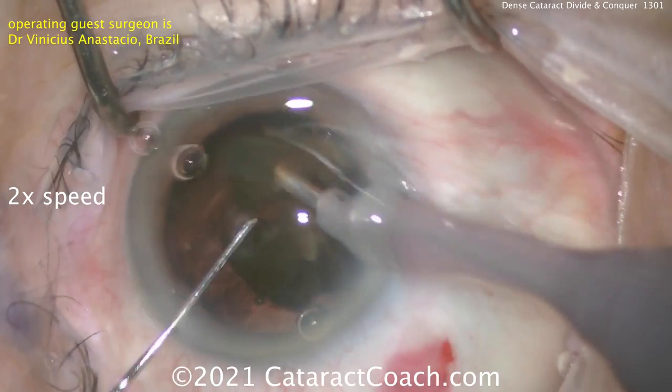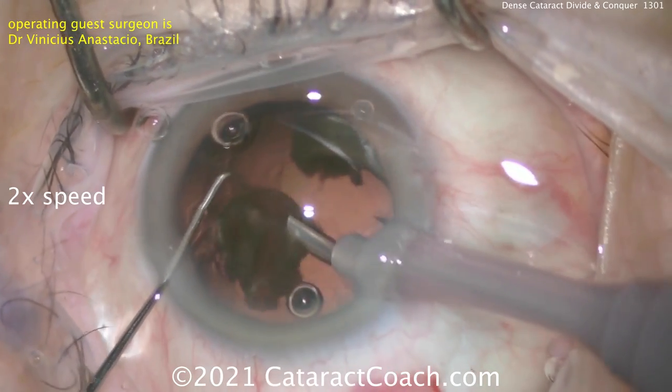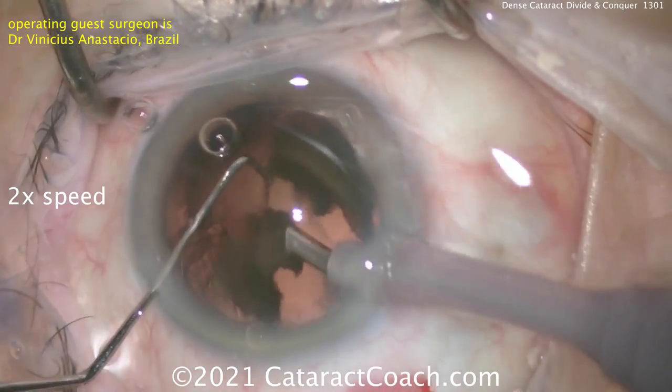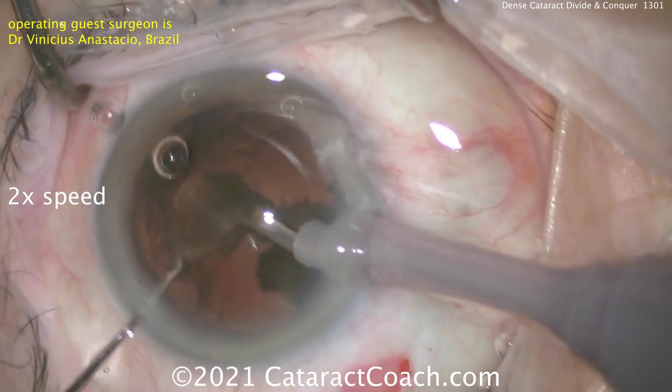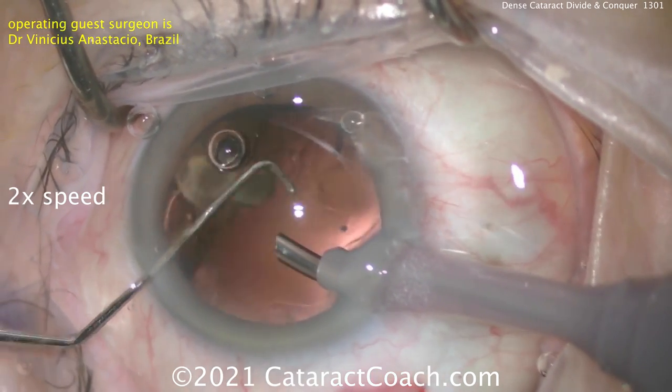Here come the last few pieces. Remember, there's not going to be much cortex. Now protecting that posterior capsule, getting the last couple of pieces up. Looks fantastic — very nicely done.